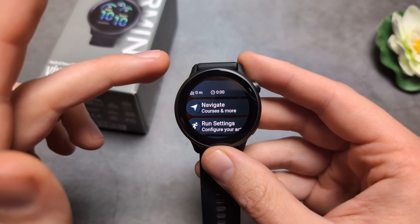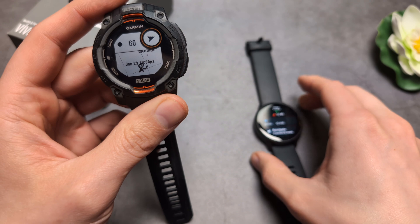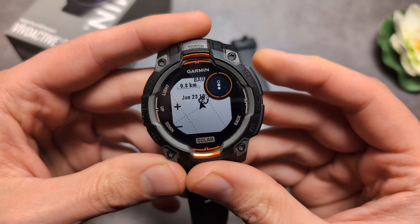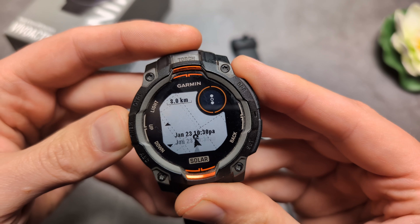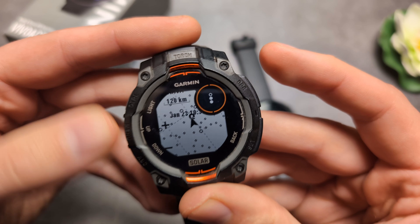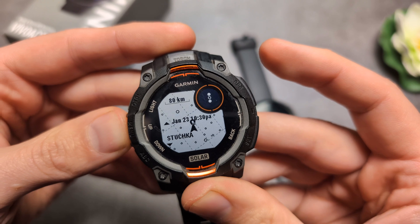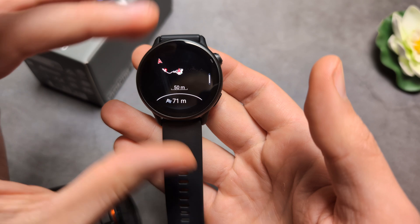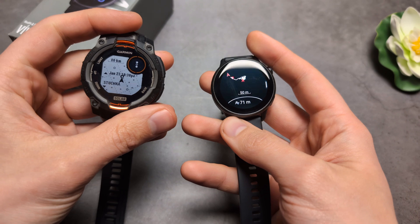There is a limitation though — you can't pan and zoom, unlike on other Garmin watches. For example, on my Instinct watch I can pan and zoom, and I can also see nearby city names on the map. On the Vivoactive 6, you can't pan and zoom, and there are no nearby city names shown.